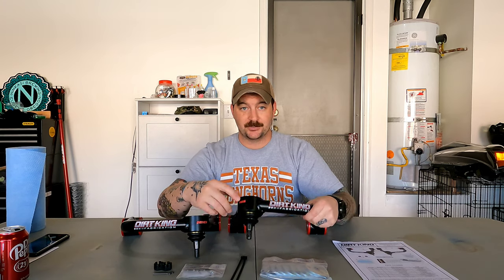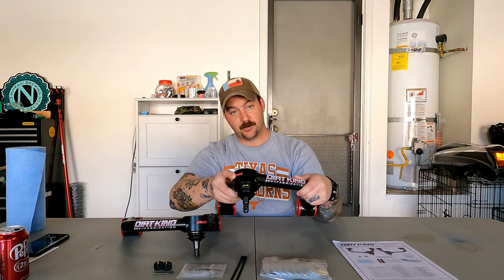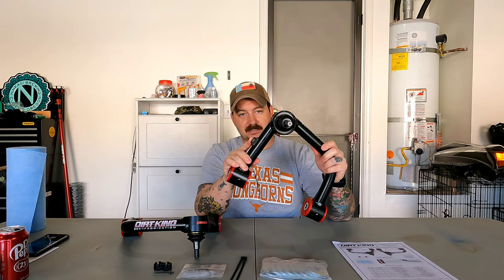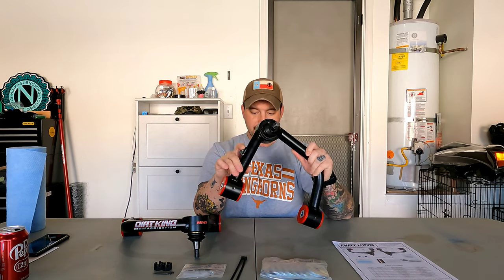When I got this package it came with everything you need to install. It came with the upper control arms — both driver and passenger — and these are great because they actually tell you which is driver and which is passenger right on the arm itself, so you really can't mess that up. It also comes with welded-on tabs so you can zip tie the ABS line, which we'll go over during the install.